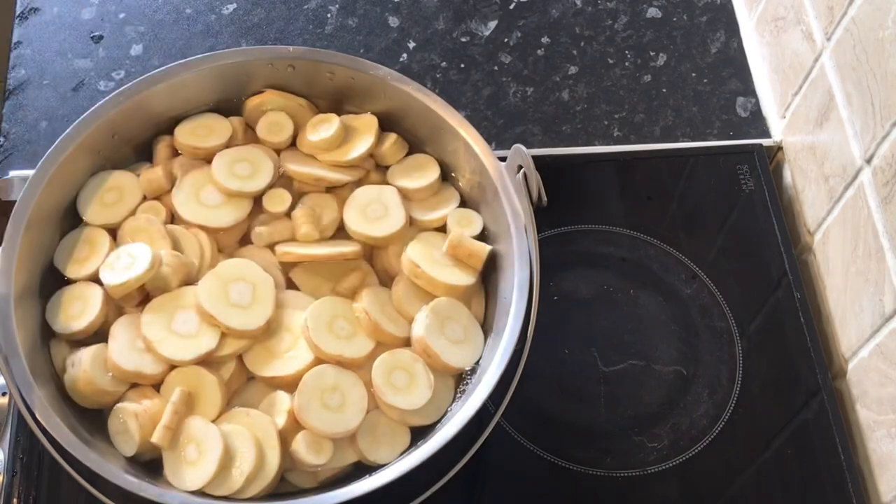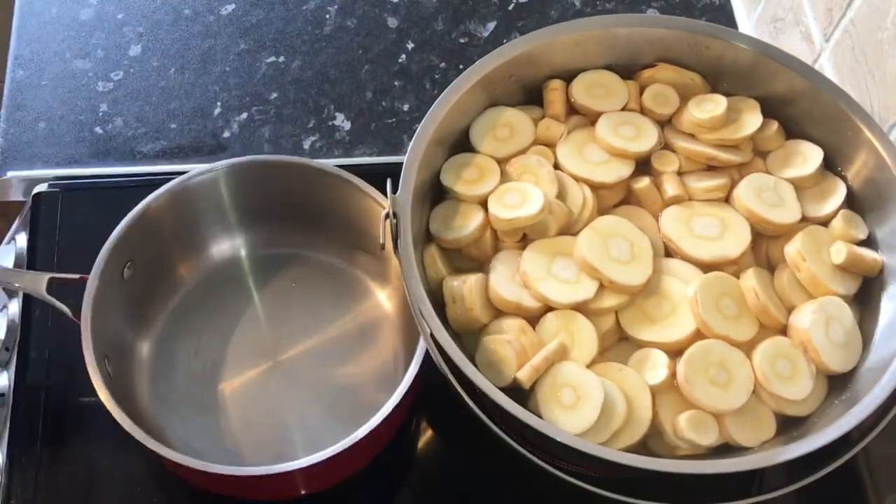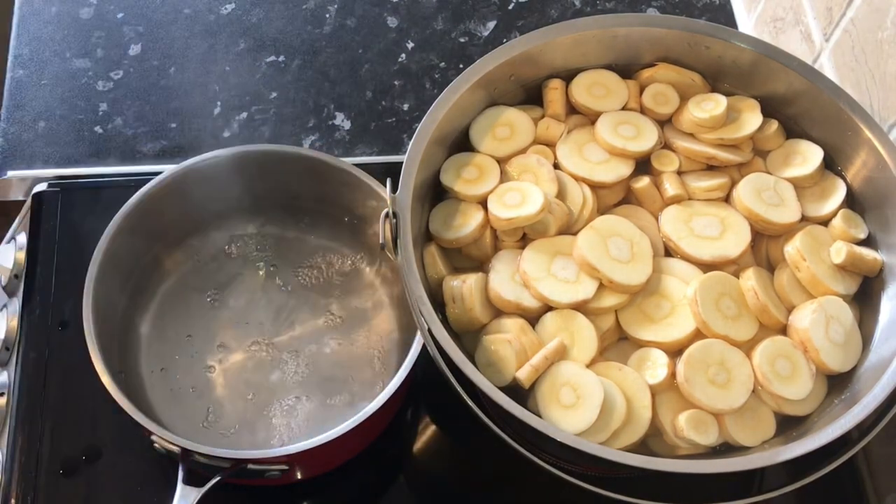I then add three liters of water to the pot and put it onto the heat. In the meantime, in a separate pan, I'll warm up one liter of water.